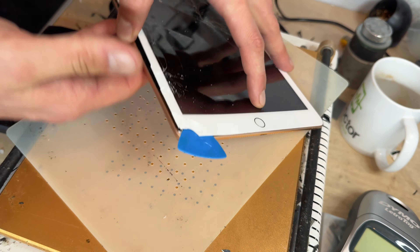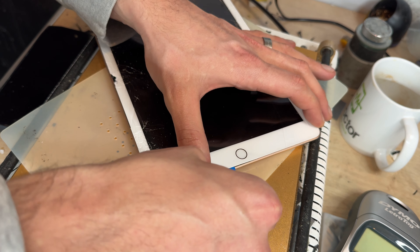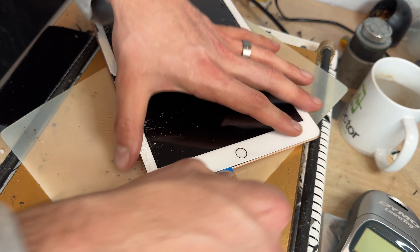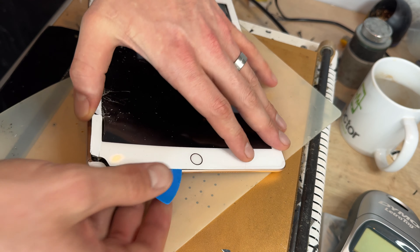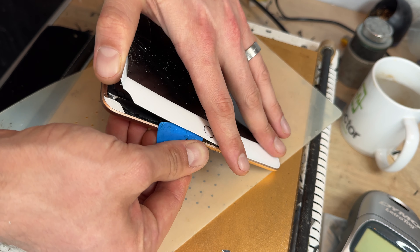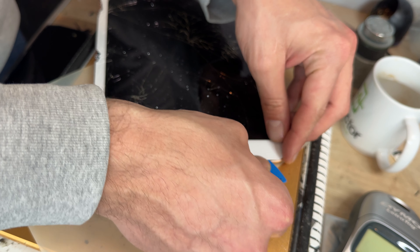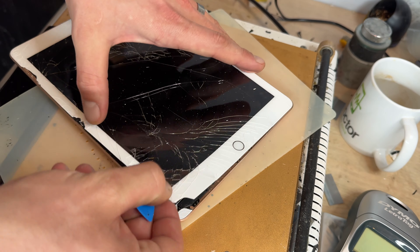Once we've got this edge removed, I'm going to continue working my way along the bottom. On this section the adhesive is a lot thicker, so I'm going to add some isopropyl alcohol on there and put some on the pick itself just to help cut through the thicker adhesive on this bottom edge. Be very careful when you get to the home button — we don't want to damage it because if you have to replace it, it will lose the Touch ID function on the device. Continue working the pick through.